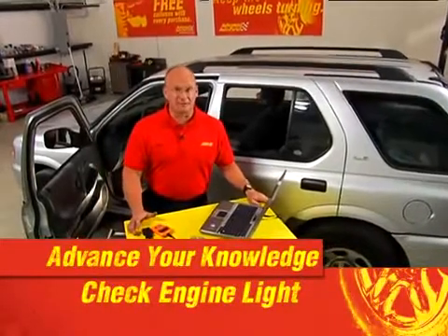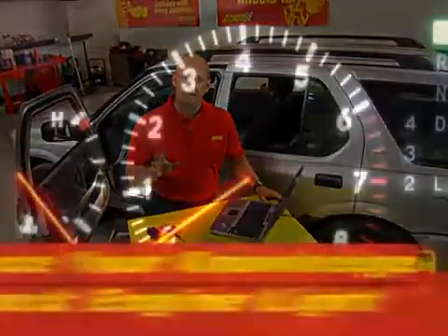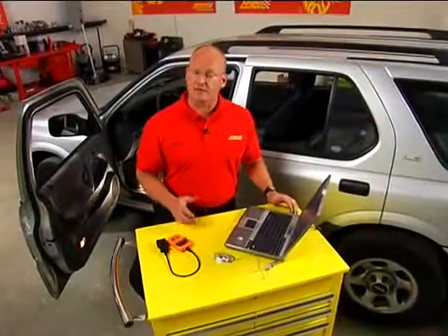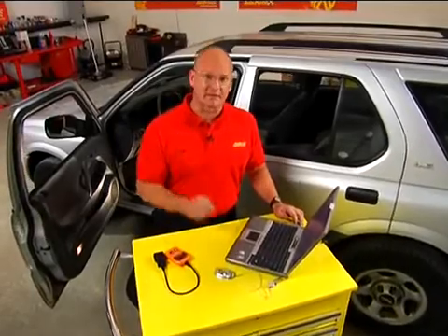What's something that almost all of you are probably going to face in your driving career? That's a check engine light. For most people, that means immediate panic and substantial expense to figure out what the problem is. We're going to simplify that for you.